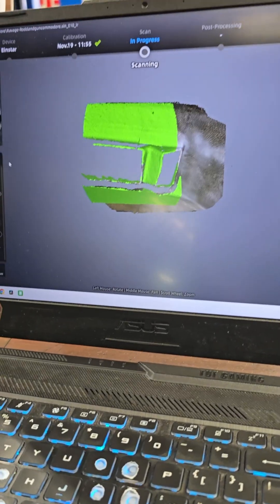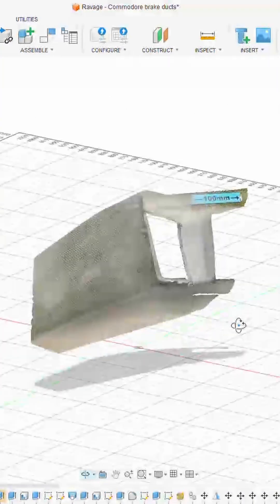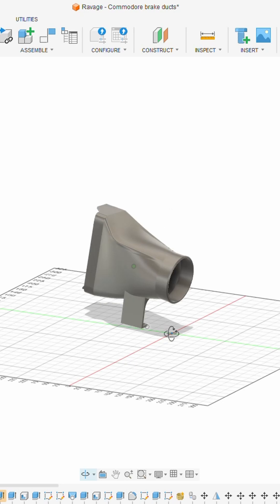Got all the scans there — you can see my little 100mm measurement just to make sure all my scans are the right size. Here's the inside of the bar. Basically made up this duct to fit — you can see the support underneath too to brace it — and it fit brilliantly.